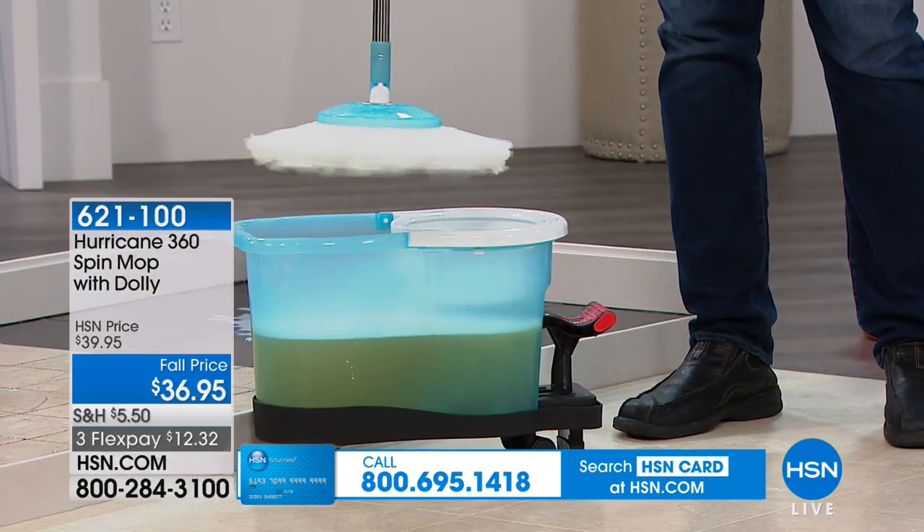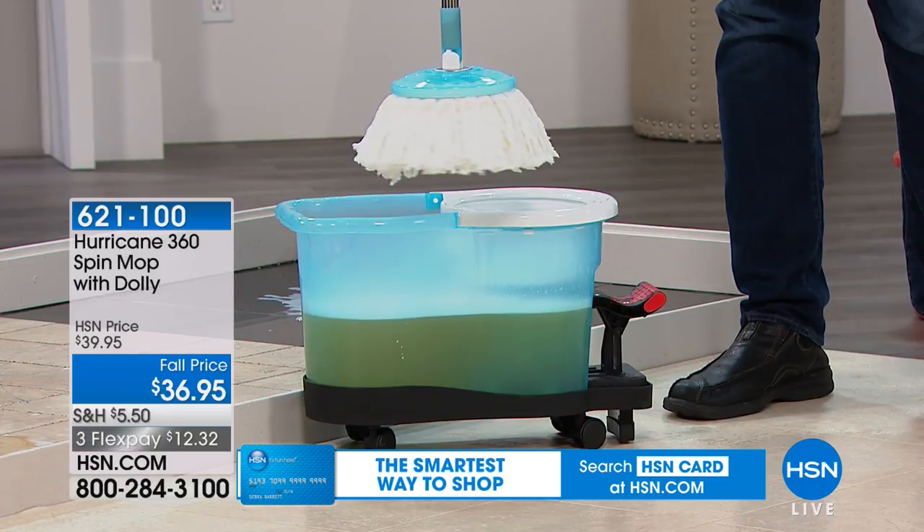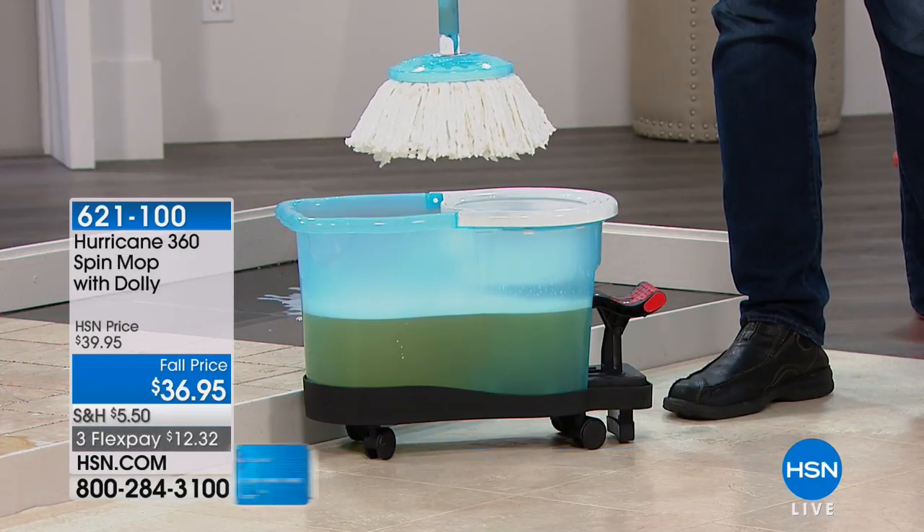The cool thing is, you saw me pick up all that red wine — look how clean that mop head is. Isn't that incredible? Now I want to show you our package, because I think this is important.